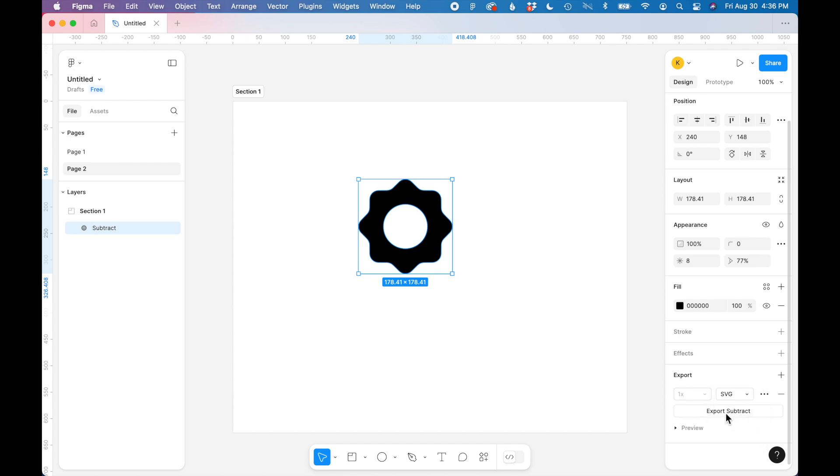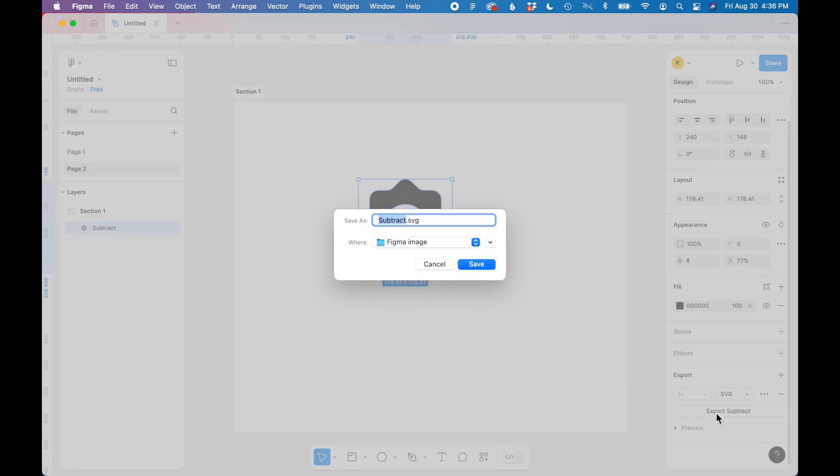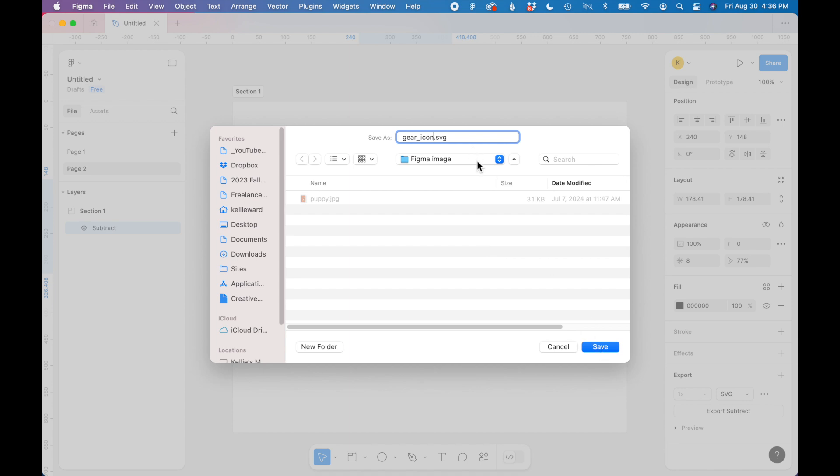This is really simple — all you have to do is hit the button below and click Export to export the SVG. I'm going to rename this to 'gear icon' in the pop-up box, choose where you want to save it, and then click Save.